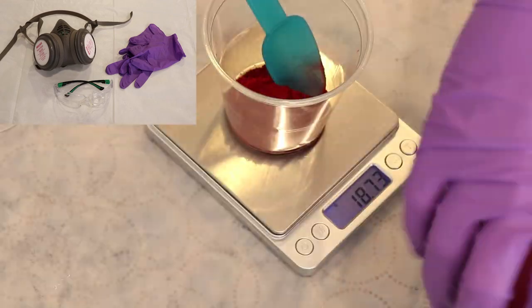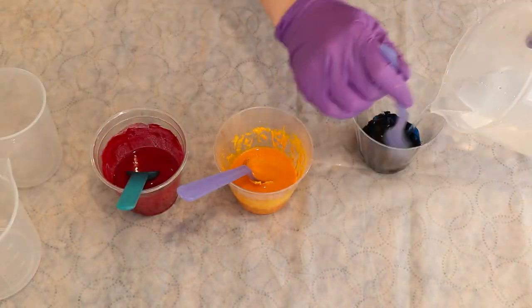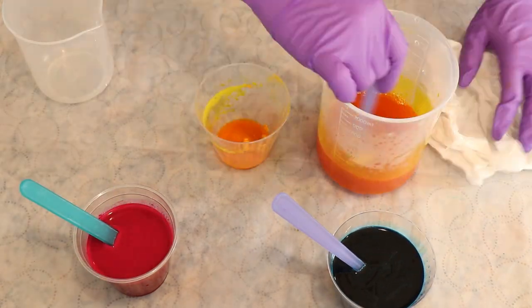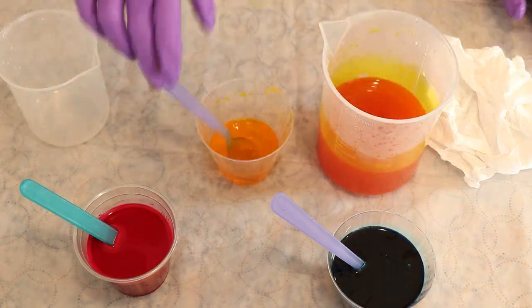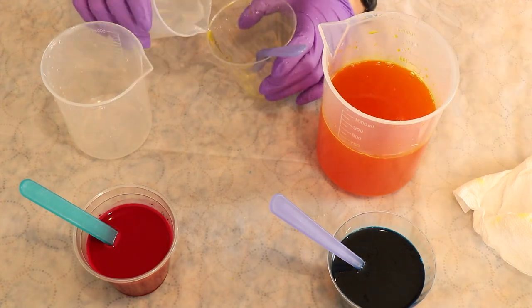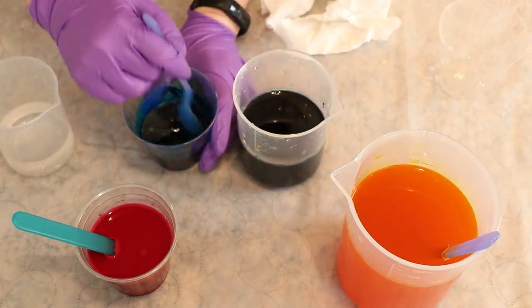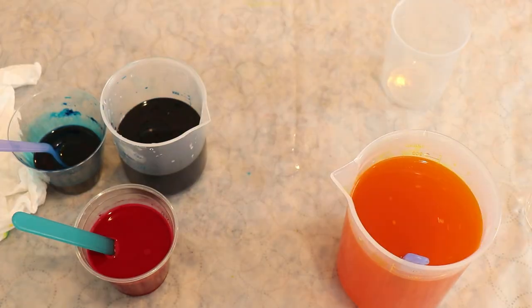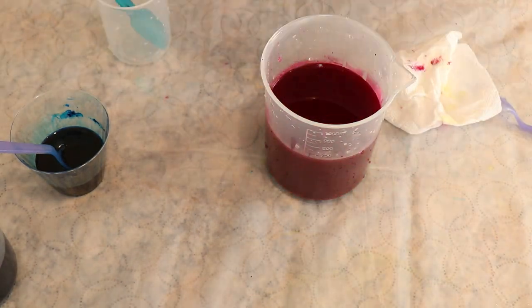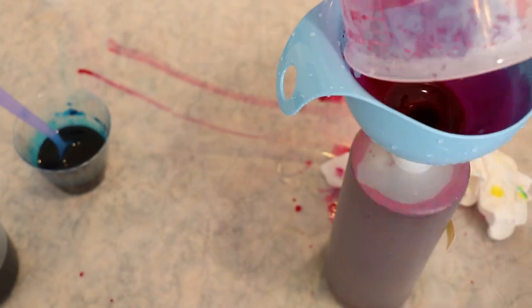I put on my deluxe rubber respirator mask with P100 filters, safety glasses, and gloves so I could measure out the dry dye powders to create our 1% stock solutions of Deep Magenta, Brilliant Yellow, and Caribbean Blue. A 1% stock solution is one gram of dye dissolved in 100 milliliters of liquid. I measured out 10 grams of each color and started dissolving it in hot tap water to bring the total volume up to one liter, then added the dye to my storage stock bottles. One note: the Caribbean Blue clumped into a ball which did dissolve eventually after lots of stirring. I recommend starting with a little bit of dye at a time to avoid a huge ball of dye.